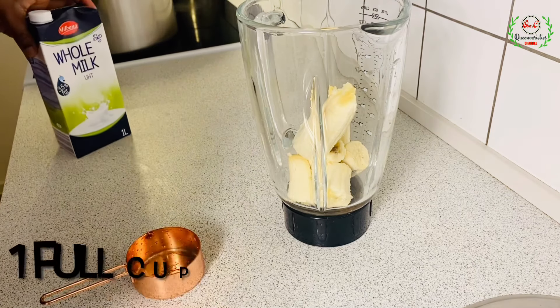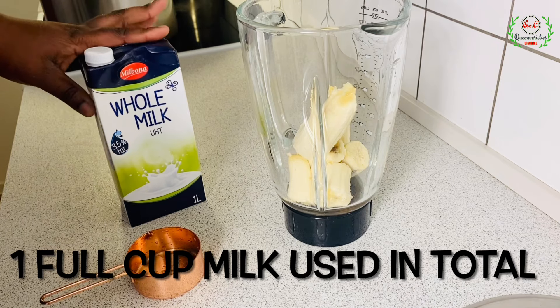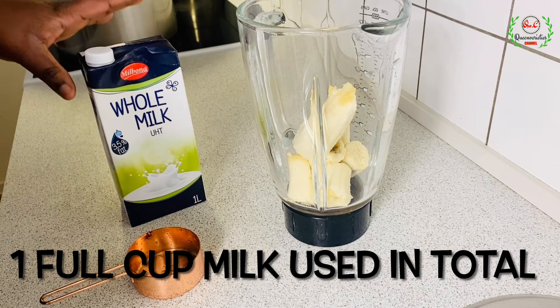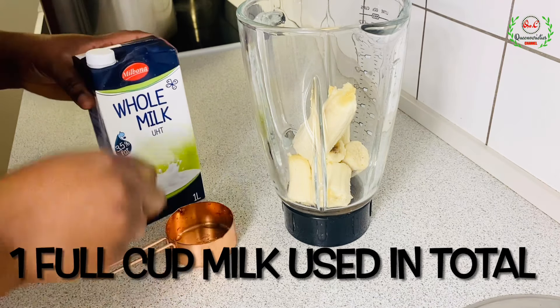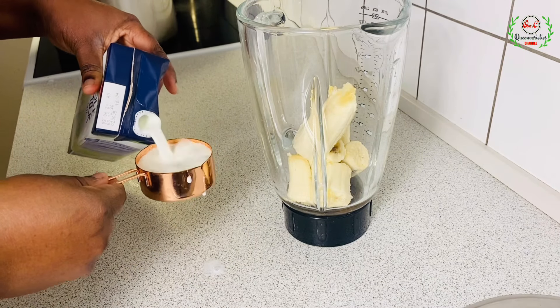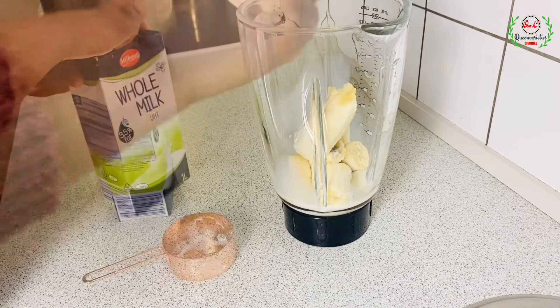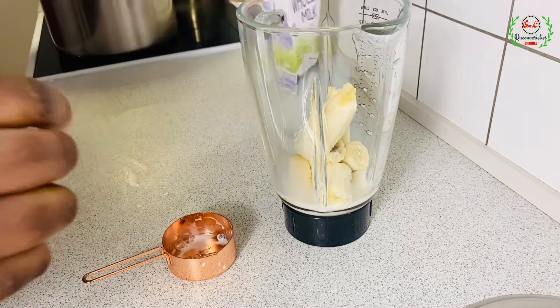Next you will need whole milk. If you don't want to use whole milk, you can go for almond milk or any plant-based milk of your choice. Take a half cup of milk — the creamier the better. I'll add more later if needed because I like my smoothies to be very thick.